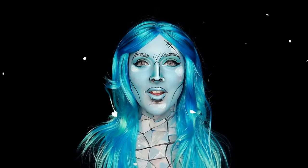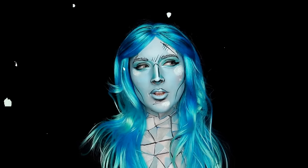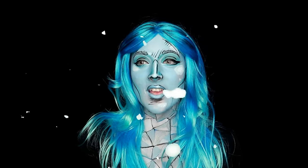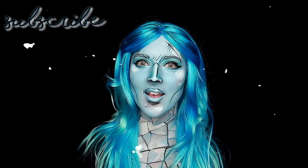Don't forget to like, share, favorite, and subscribe to my channel to watch more of moi, as well as comment down below what type of pop art looks you'd like to see me do on my channel. I'd love to take suggestions and see what you guys would like me to do, seeing as how I'm back into my makeup groove and creating looks for you guys.